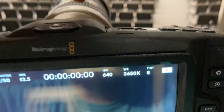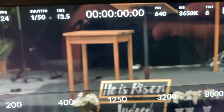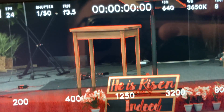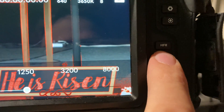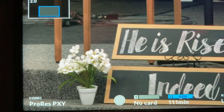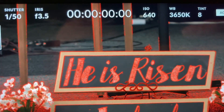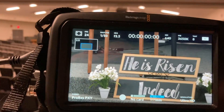With focus assist on, when it's in focus it'll show red. You can see how the red sweeps across. There's also a little button on the side that zooms in digitally so you can really see if it's in focus. Turn focus assist on, dial it in — looks good — then bring it back out.